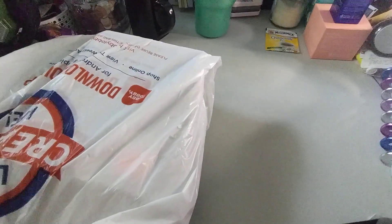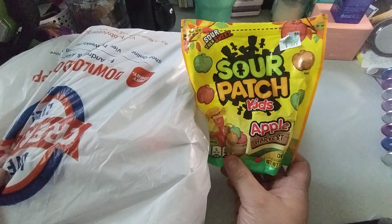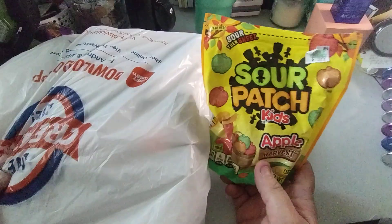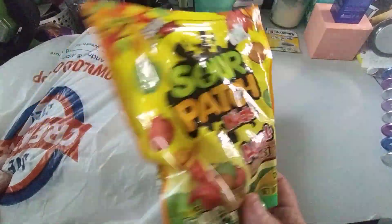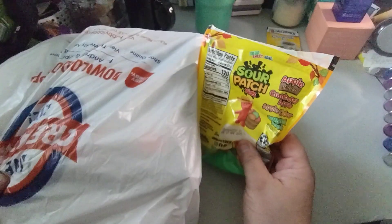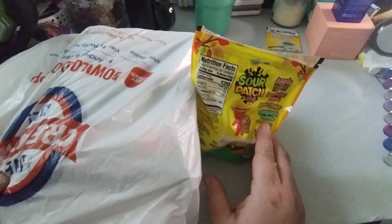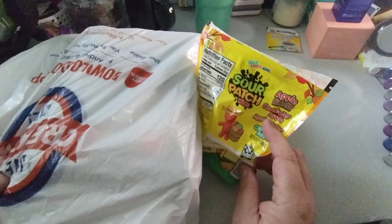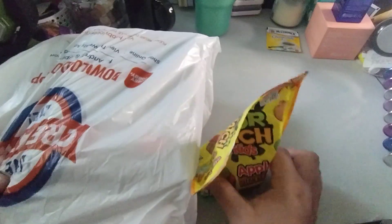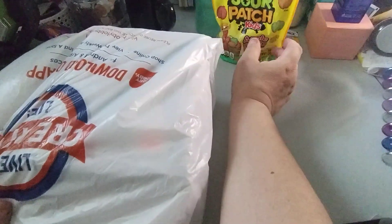Everything in this bag is clearance items except for this. I posted this on Facebook — this is the Sour Patch Kids Apple Harvest, $3.99. This was the only thing that wasn't on sale for fall. And this is so good. Like half the bag is already gone. The flavors are cranberry apple, apple cider, and caramel apple. The green is caramel apple, the orange is apple cider, and the red is cranberry apple. These are delicious, but you cannot eat too many or you will have a rock jaw.